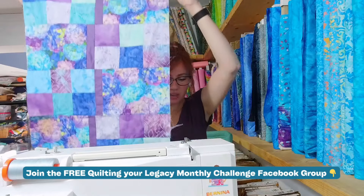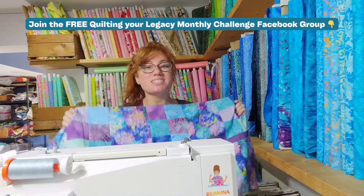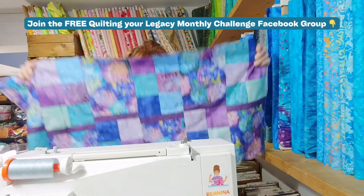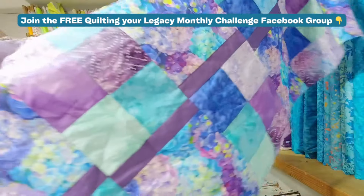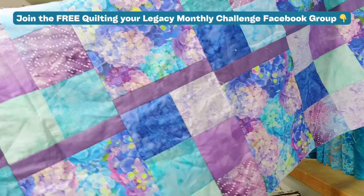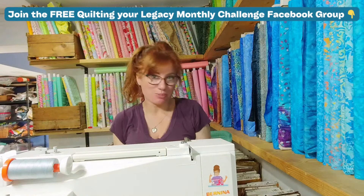This little piece of artwork is totally about you and your unique style. You can go with modern, traditional — literally the sky is the limit. And if you're new to table toppers in general, here let me give you a nice close-up. We have the Quilting Your Legacy monthly challenge club where we create a different table topper every single month. It is creative, inspiring, and we enjoy sewing together step-by-step so that you don't miss a single step in the table topper process. So this is what November is all about.